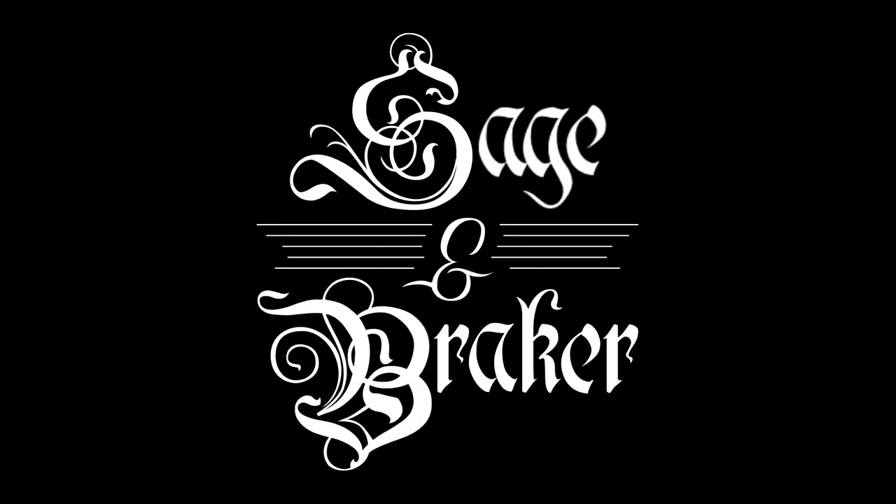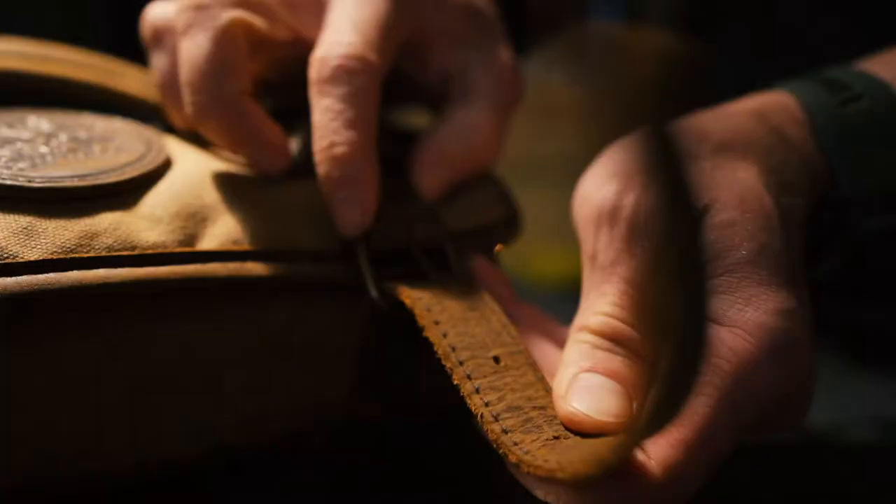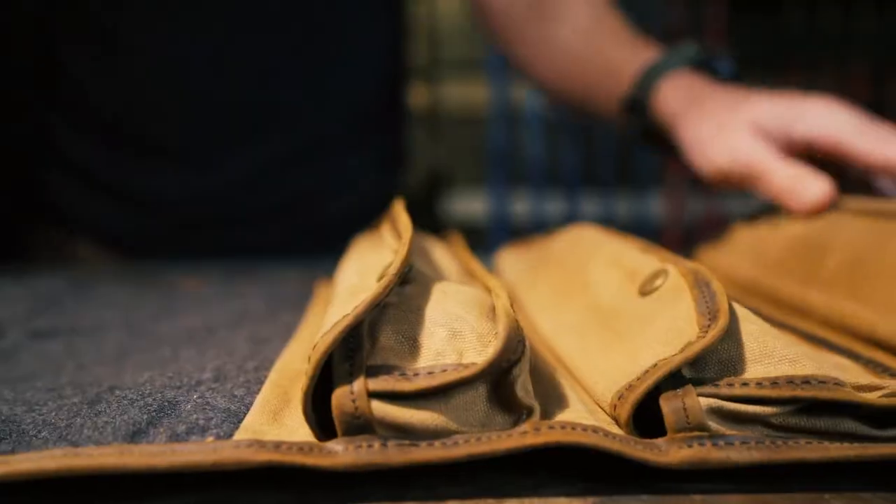Sage and Breaker has been leading the way in cleaning and protecting your firearms since its inception. We create the highest end gun cleaning supplies to keep your firearms in working order for generations to come.